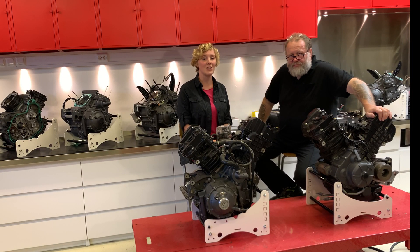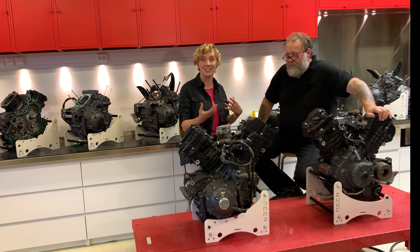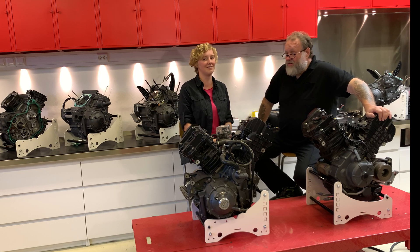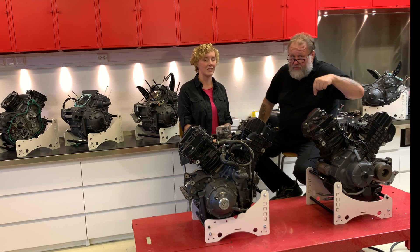Hi and welcome to today's NCCR workshop news. You might already hear the first news: we have mics now, really nice ones, so you can actually hear us clearly and nicely. We heard you guys and now you hear us! There were a lot of comments on YouTube on our channel.